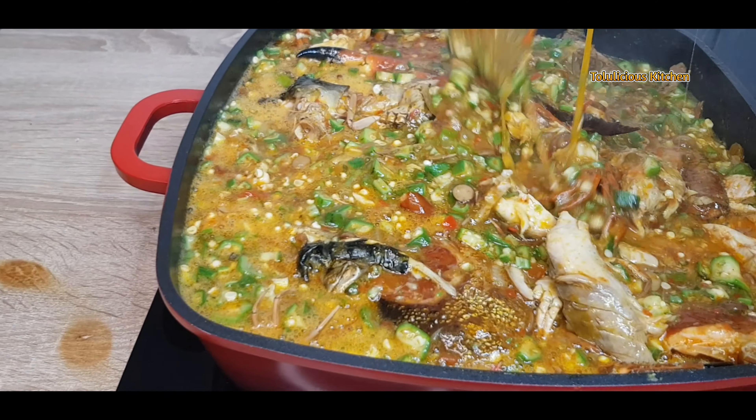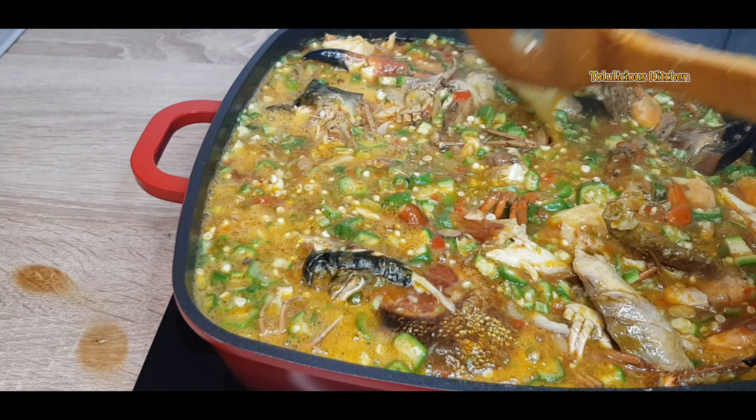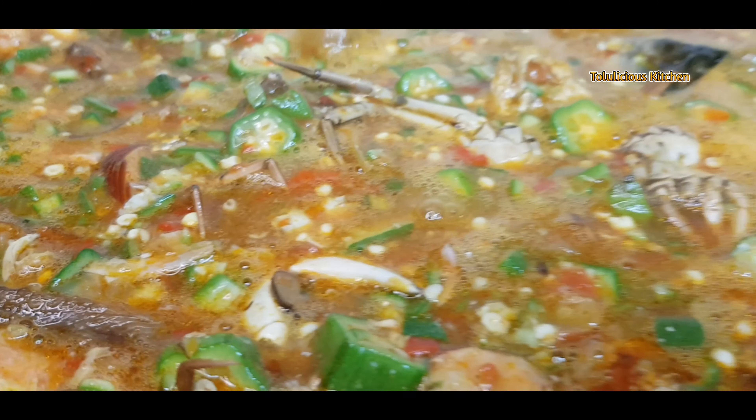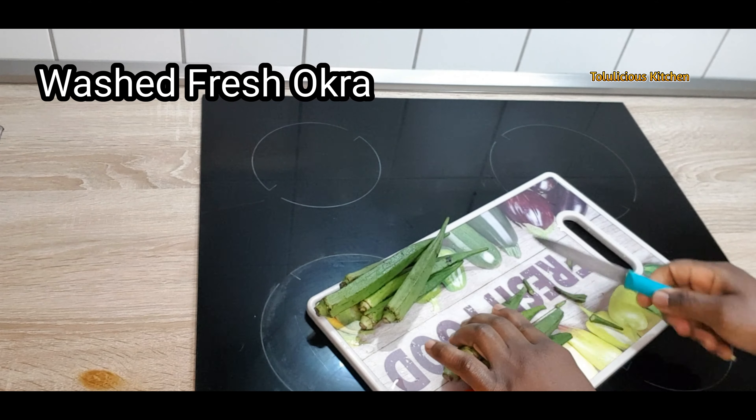Hello lovelies, happy to have you all back with me today. We are making delicious seafood okra. This is simple, direct, and tastes absolutely delicious. Let's get it started. Get your well-washed okra and cut some into smaller pieces.